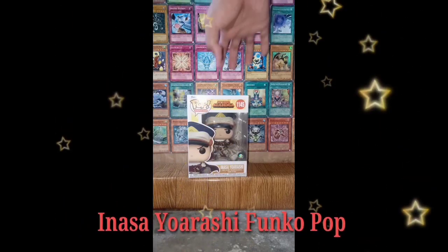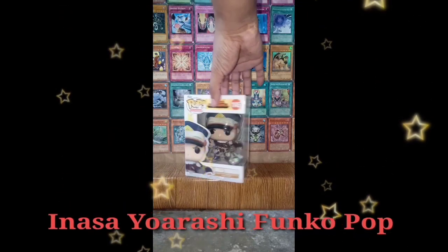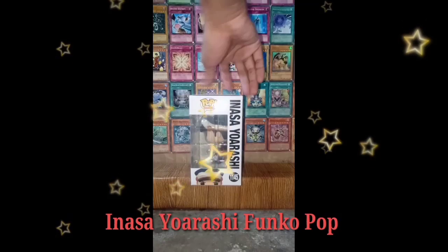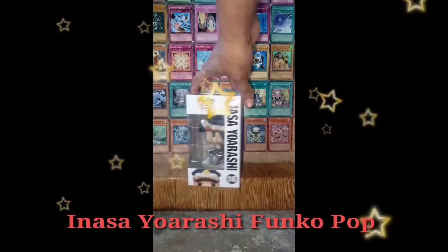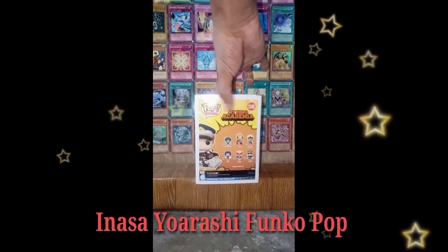Trivia. Inasa Yoarashi, also known as Gale Force, is a first-year student at Shiketsu High School training to become a pro hero. He was the top recommended student for UA High School before withdrawing his application.